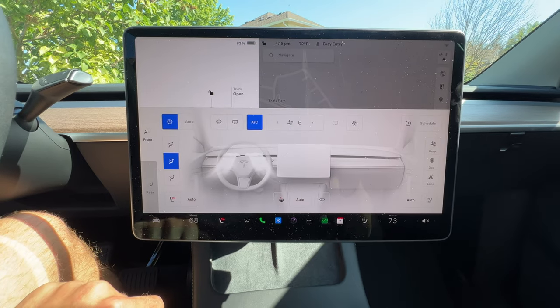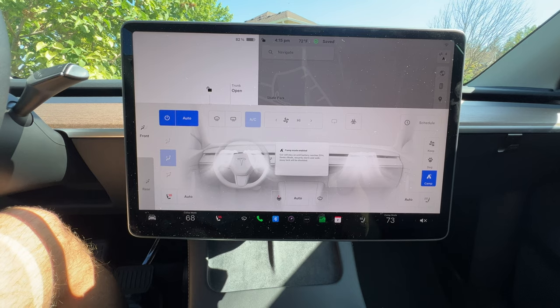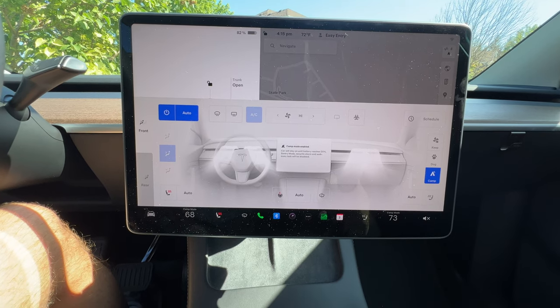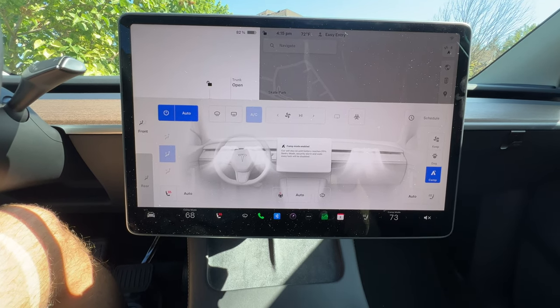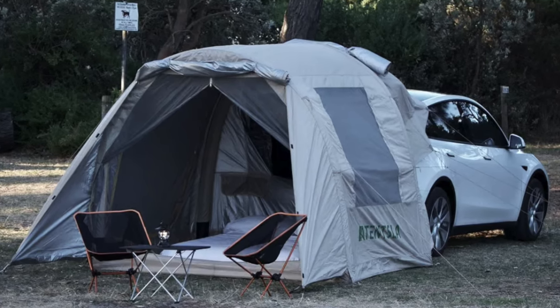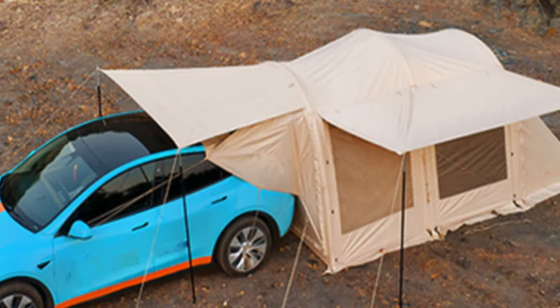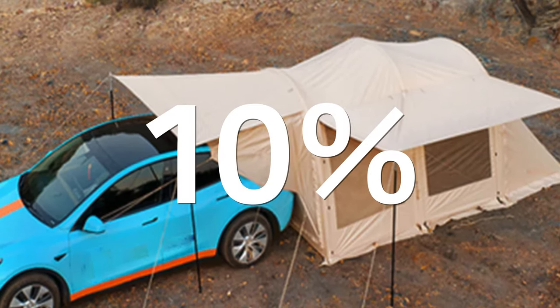Camp mode is something you can turn on in your climate control settings. The climate control system inside the Tesla is not run off the 12-volt battery but instead the main high-voltage battery — what we consider the Tesla battery. So since this is a drain on that battery, it's going to reduce your range while you're using it. In studies done on this, over an eight-hour period the average drain on your battery was about 10 percent.